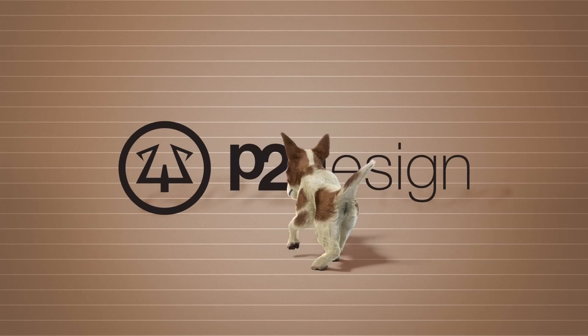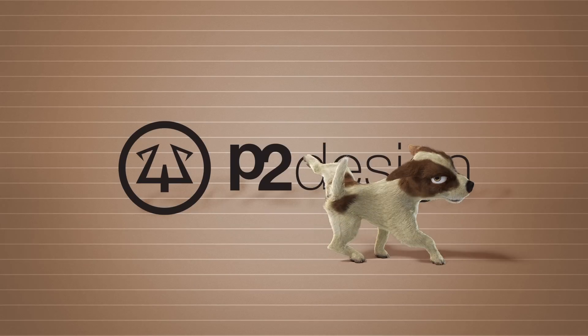I'm Kerry from P2 Design and — no, no, please don't do this. Damn!